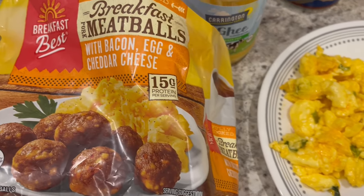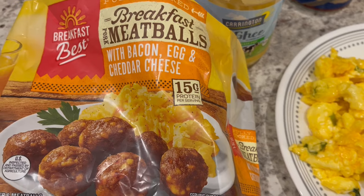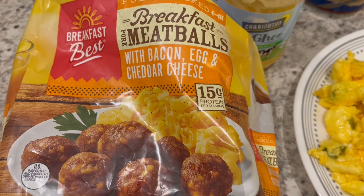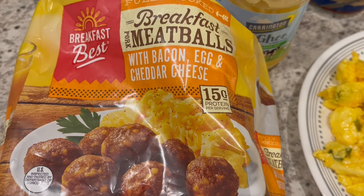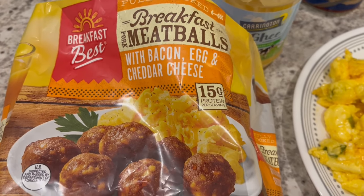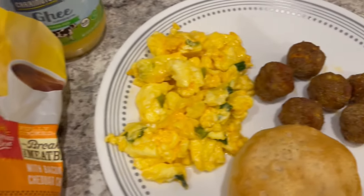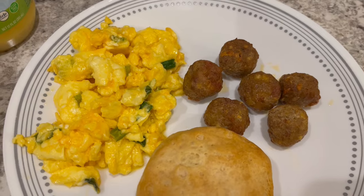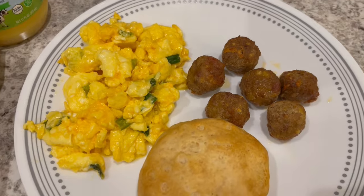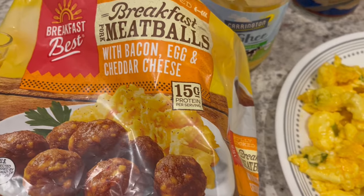Howard and I just tried the meatballs and we both said the flavor of maple is pretty strong. I like maple syrup on my pancakes and waffles, but I don't necessarily want it in my meat, so I would probably not buy them again. They're not bad, but I'll probably have to dip them in some barbecue sauce to kind of kill that maple flavor. Anyway, this is what we are having for dinner tonight and we will see y'all next time.